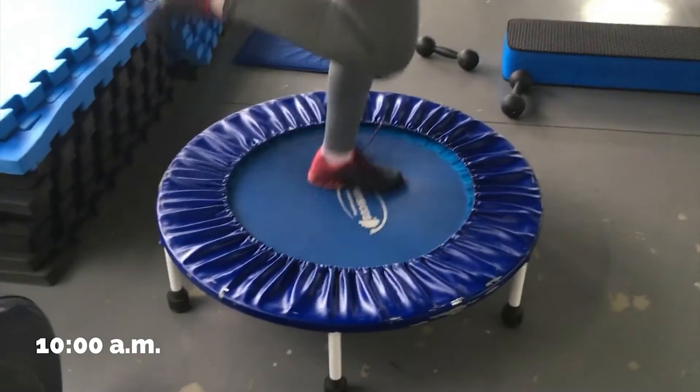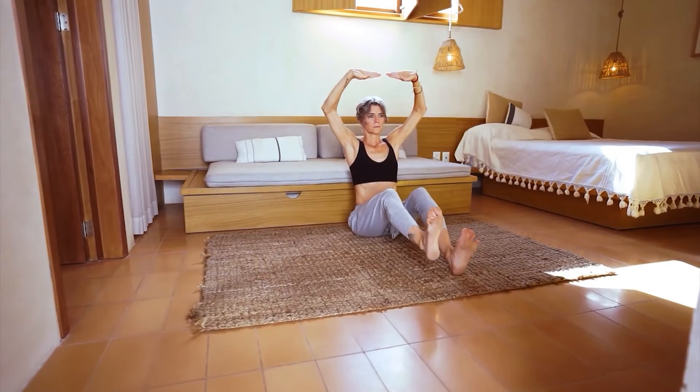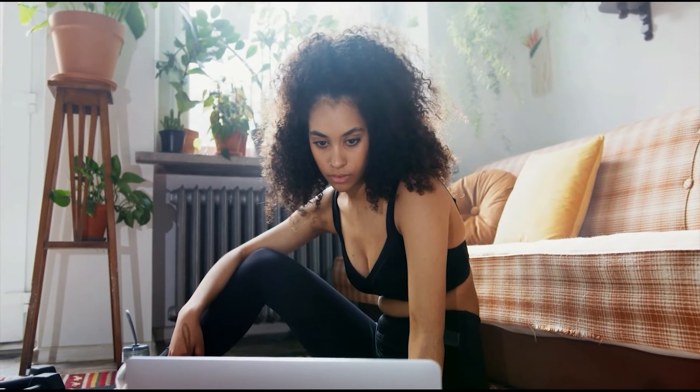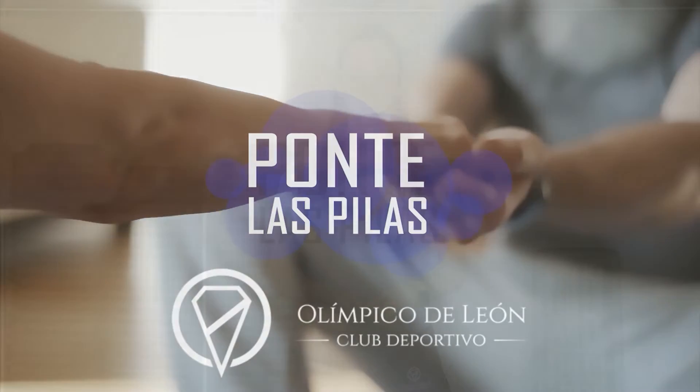Let's get started. Thank you very much, we are here again at the León Olympics. We are going to do a Tabata training, which will be 4 minutes with short intensities of 20 seconds of work and 10 seconds of rest.